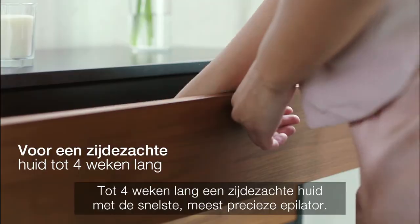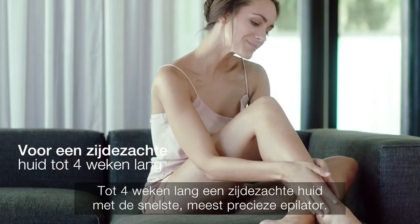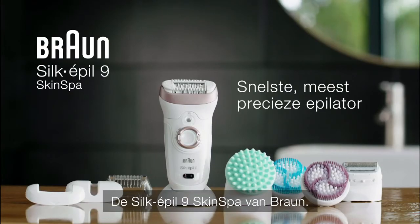Get up to four weeks of sun-kissed and smooth skin with the fastest, most precise epilator — the Silk-épil 9 Skin Spa by Braun.